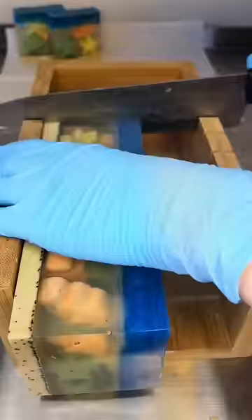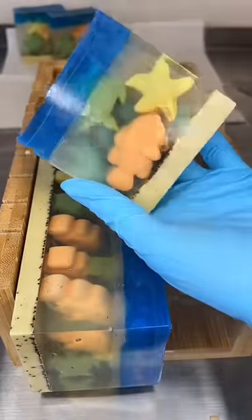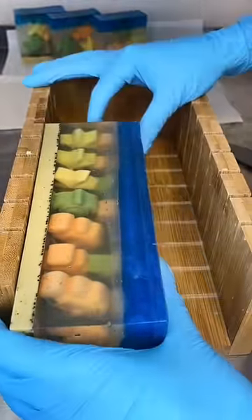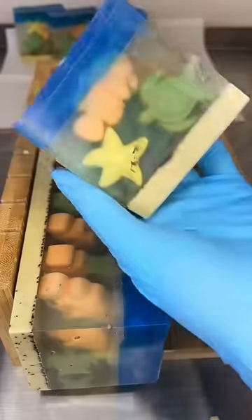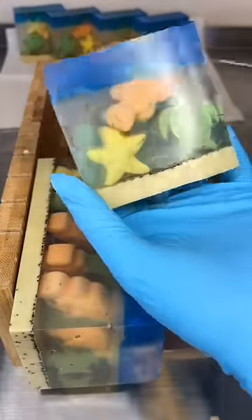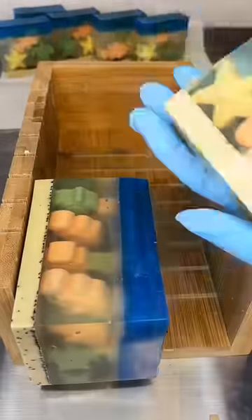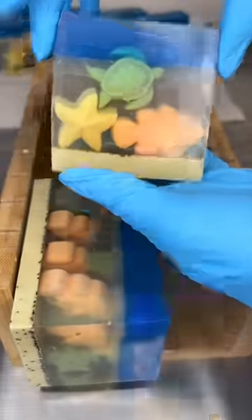I think this even rivals the Isabella soap that I was so in love with. This soap smells like coconuts — it's so tropical and fun. It's got some coffee grounds in the sand part, so it's got a teensy bit of exfoliation. I absolutely love this soap, and yes, the turtles and fish and starfish are also soap, so as you use the bar you can use it all the way through.